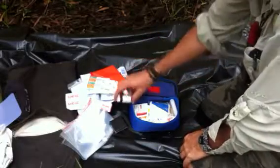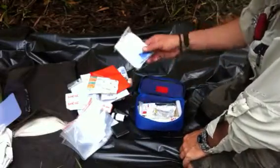There's my tablets for purifying my water. Triangular bandage.